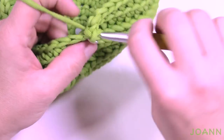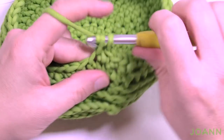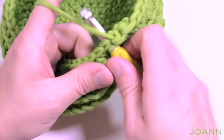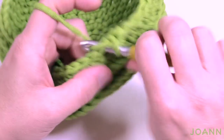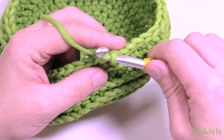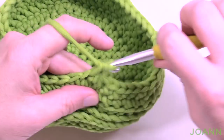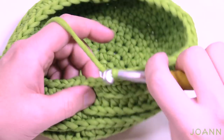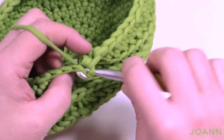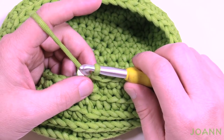The decreasing is just backwards of the way we increased. Chain up one and do one single crochet in each of the next five stitches, then the next two come together. Then five single crochets by themselves, then the next two together. To do the decrease: insert, pull through, insert into the next one, pull through, then pull through all three loops. So five in a row then two together — do that all the way around. The last two are together, then slip stitch. The first slip stitch looks a little awkward coming out of the spiral transition but it works out fine.